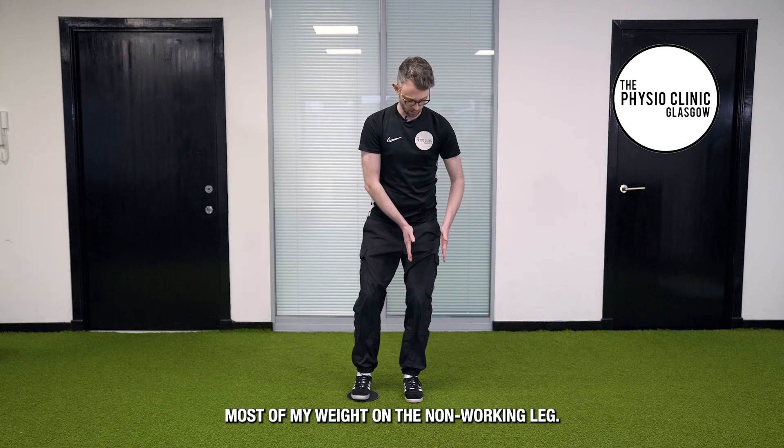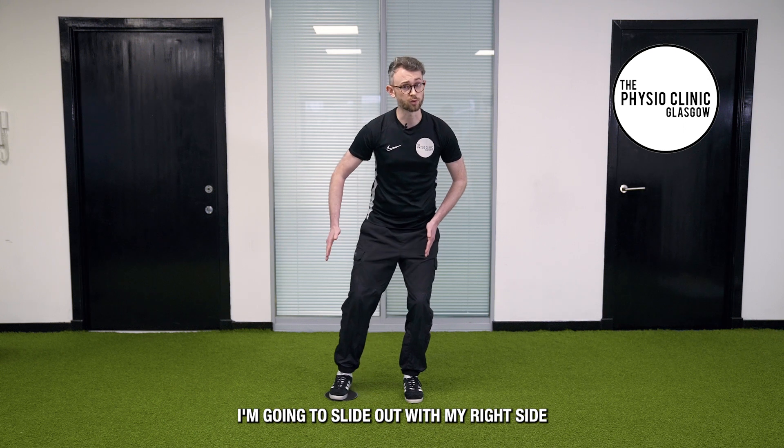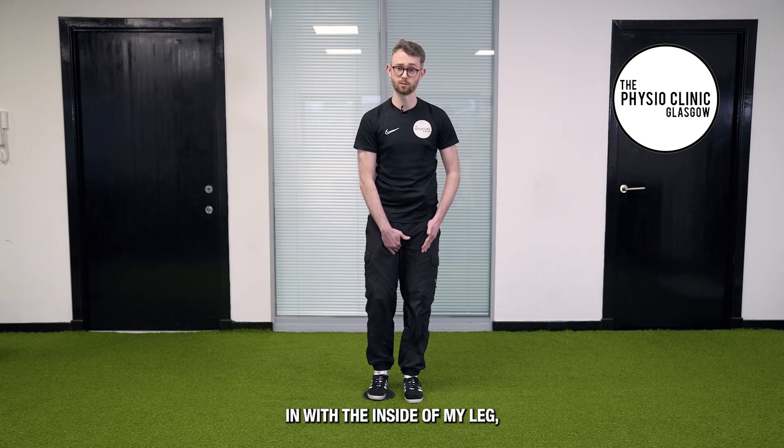I'm looking to keep most of my weight on the non-working leg. I'm going to slide it out with my right side, then pull firmly in with the inside of my leg.